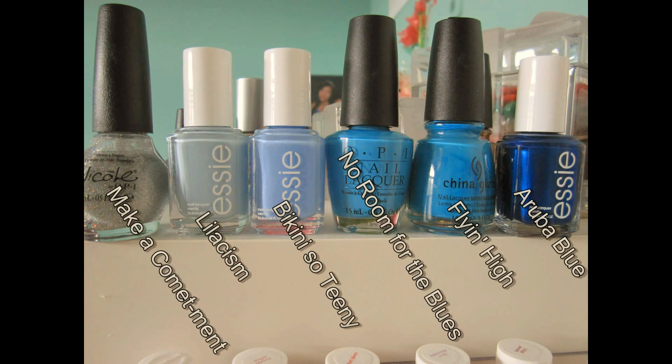Hi YouTube! For this look, you're going to need five different shades of one color. Here I'm using blue, and you also need some sort of a glitter top coat.